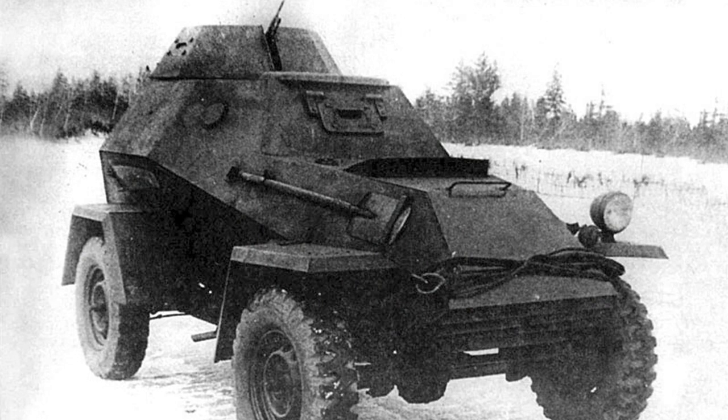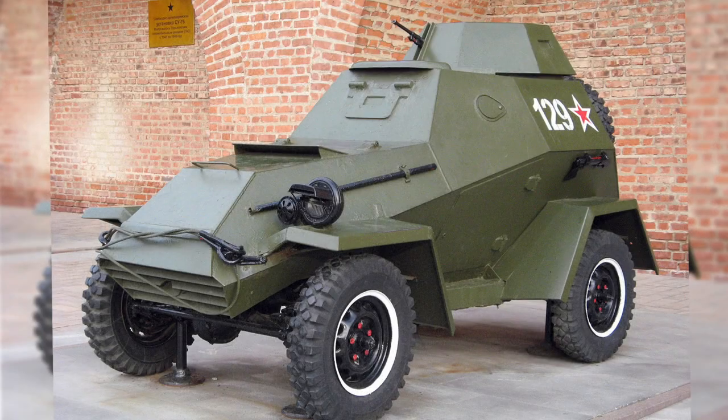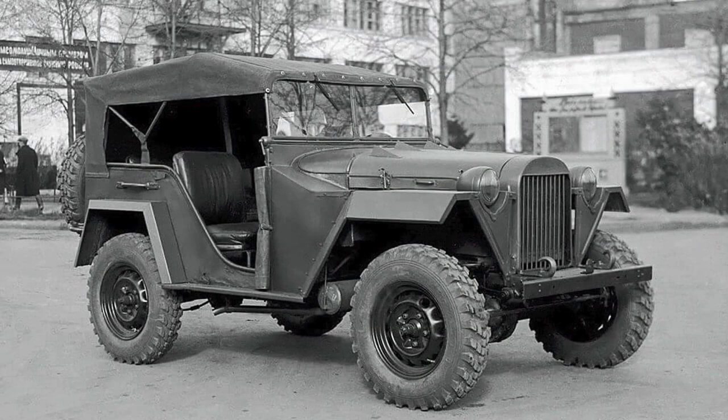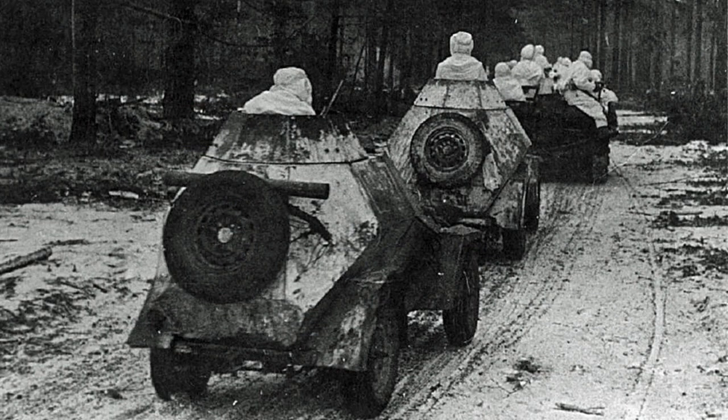The angled armour plates increased cost and complexity of manufacture, but helped deflect bullets and mine blasts. Having the wheels mounted outboard of the main hull also helped increase survivability against mines. The Jeep chassis had good ground clearance and off-road performance, features the BA-64 would inherit. As the GAZ-67 Jeep became available, the BA-64 also moved to this wider chassis, which increased stability. This version was known as the BA-64B.